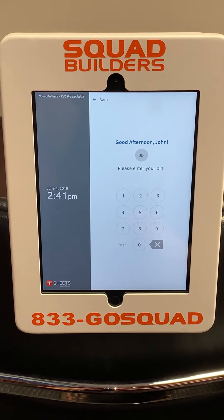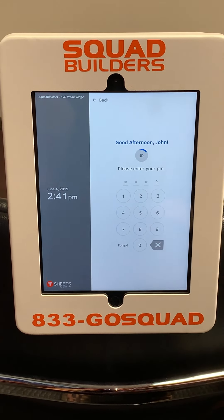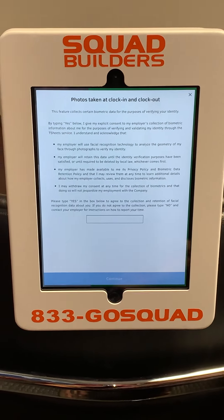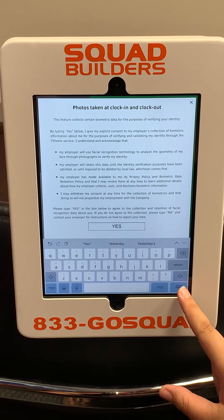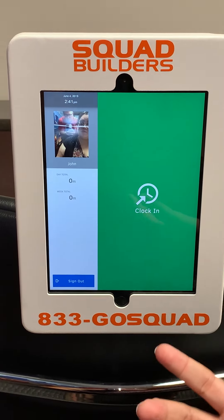Select your name and put in your PIN number, which you've already been assigned. It's now going to ask for your permission to take photos to clock in and out. Select the box, type yes, you will have to close the box, hit continue, and that will take your picture.